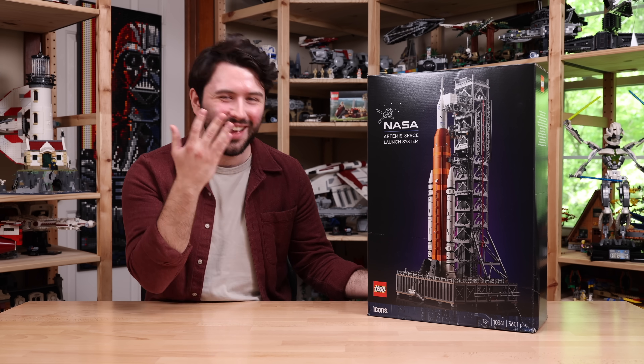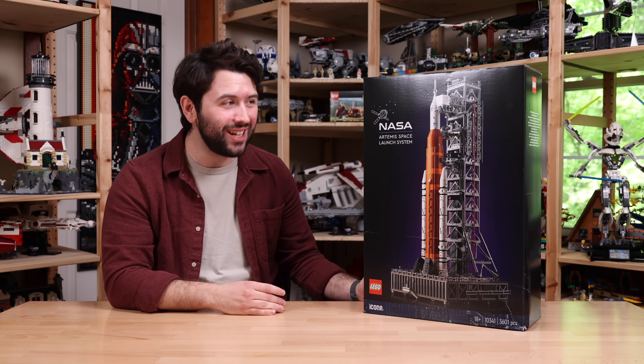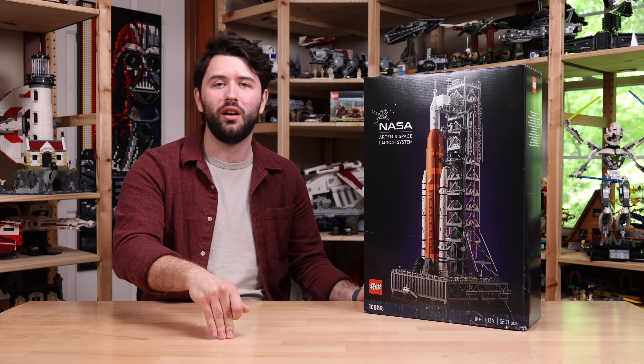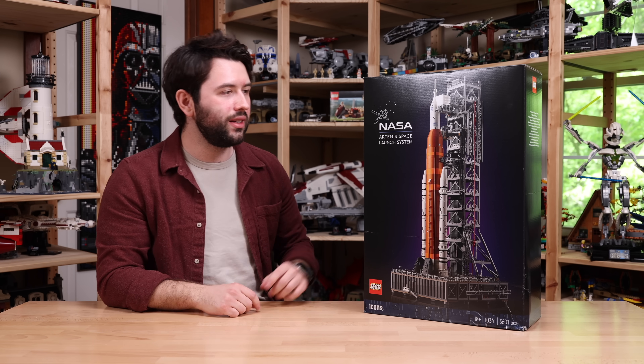Now, what about the Lego set? What are the specs on this? Well, this is going to retail for $260, it has 3,600 pieces, so excellent price per piece ratio. It'll go on sale May 15th of 2024. I'll have a link down in the description to lego.com — it's affiliated and helps out the channel, so if you want to go order it, definitely consider utilizing that link.